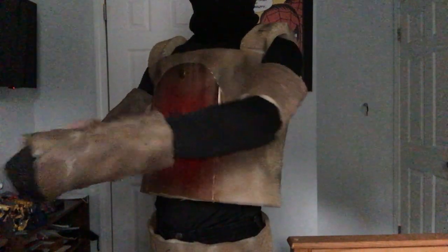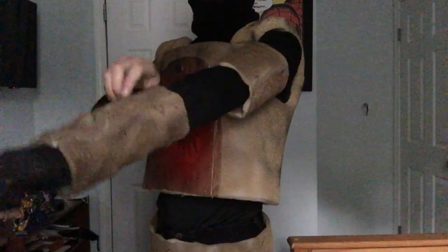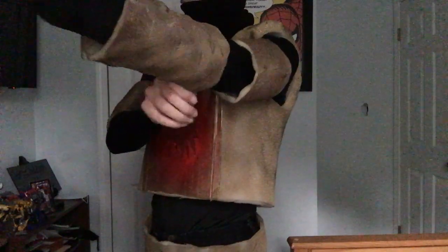Here are the forearms, which I try not to rip because they are made of a much thinner foam than the head or body. I also try to add as much force as I can to pull these on.